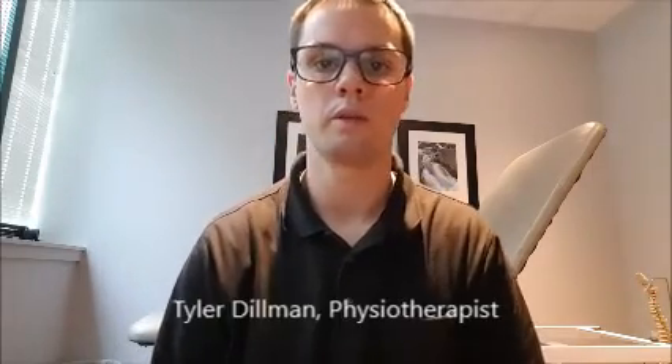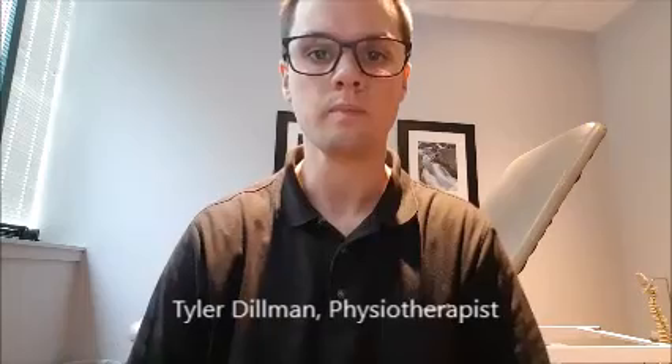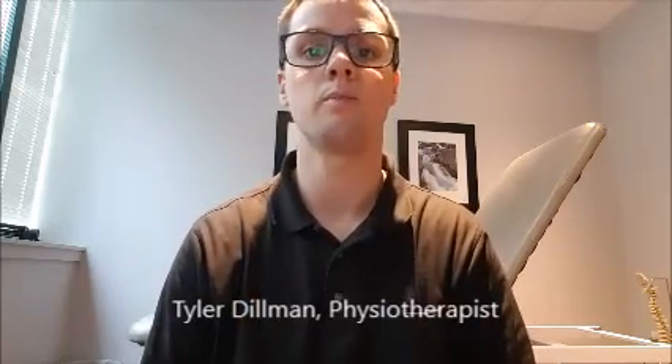Hi everyone, my name is Tyler Delman. I'm a physiotherapist here at One to One Wellness Centre. What I'd like to demonstrate today is a medial plantar nerve slider. This nerve can be the culprit for some of those plantar fasciitis type of symptoms that you have.